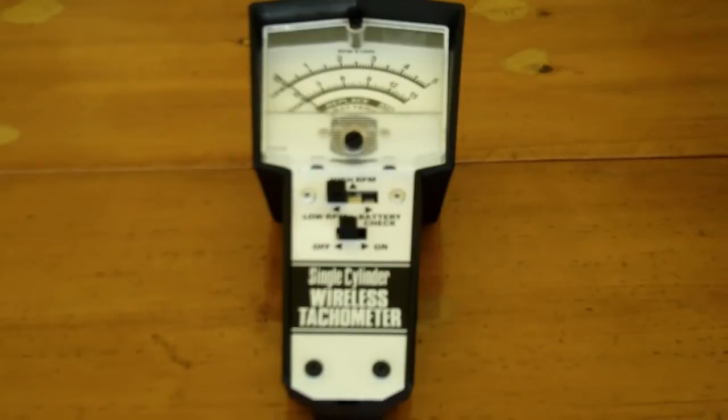I got mine a number of years ago from Foley Bell Saw, and I'm sure if you look on the internet, you can find other suppliers of that.